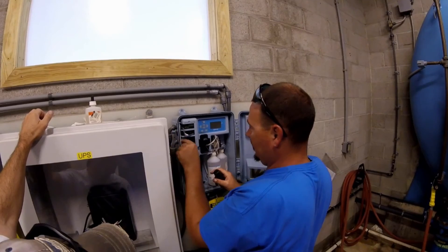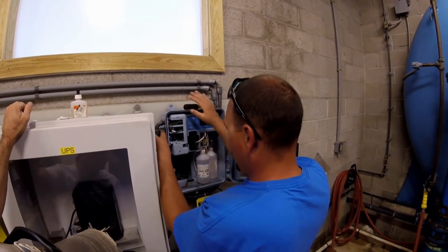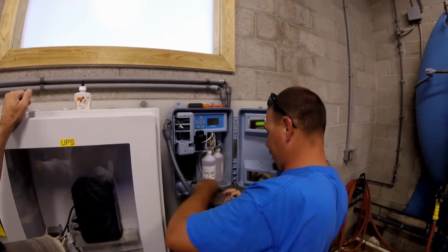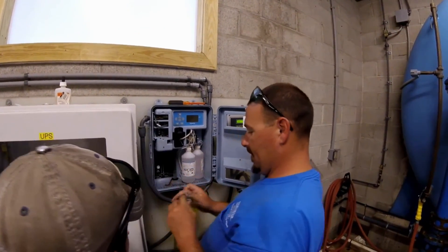Step one in any job is to make sure that the power is off to the unit that you're working on. Once that is accomplished, you can disconnect your power wires as well as your signal wires and commence with removing the entire unit, like such.